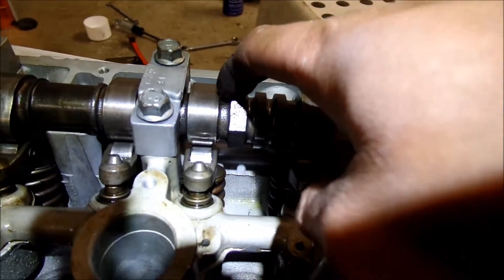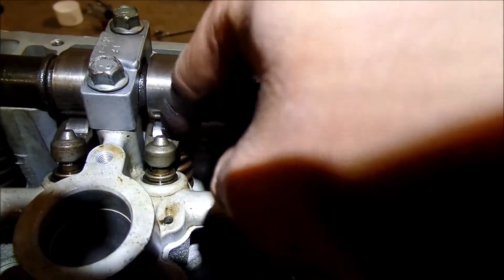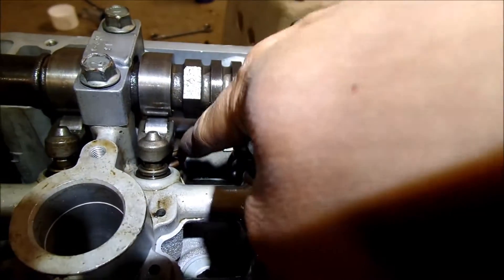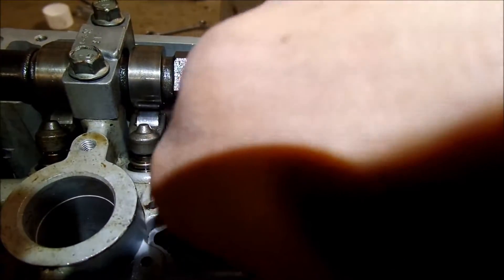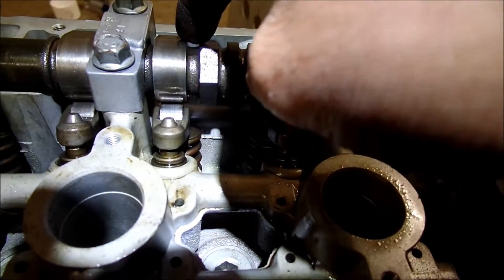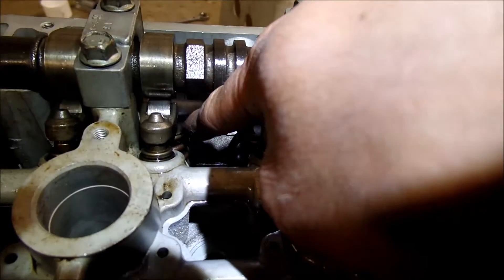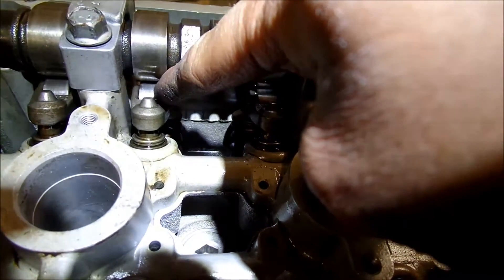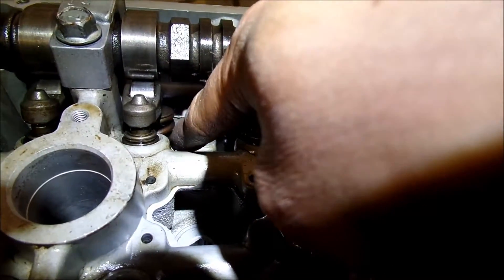If you don't know how a cam works — you see these lobes here — when it's going to push the valve open, it's going to spin, and then when it hits this lobe, it's going to push down on the rocker arm, which in turn pushes the valve.